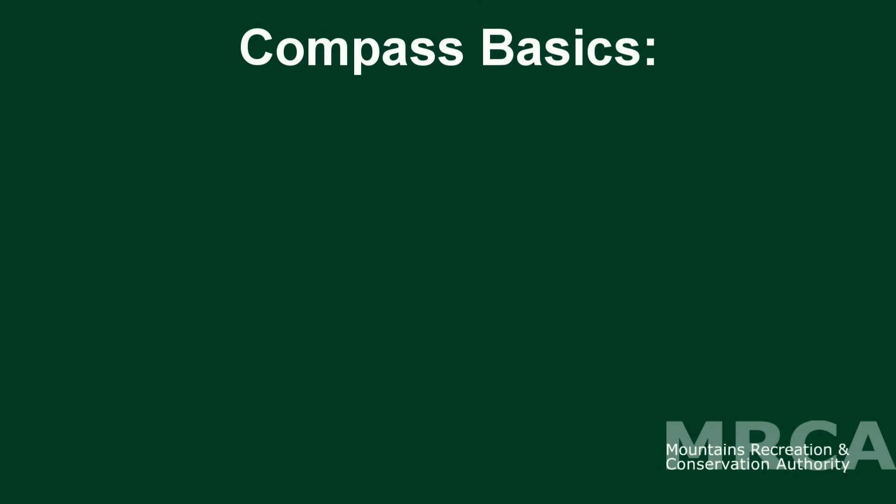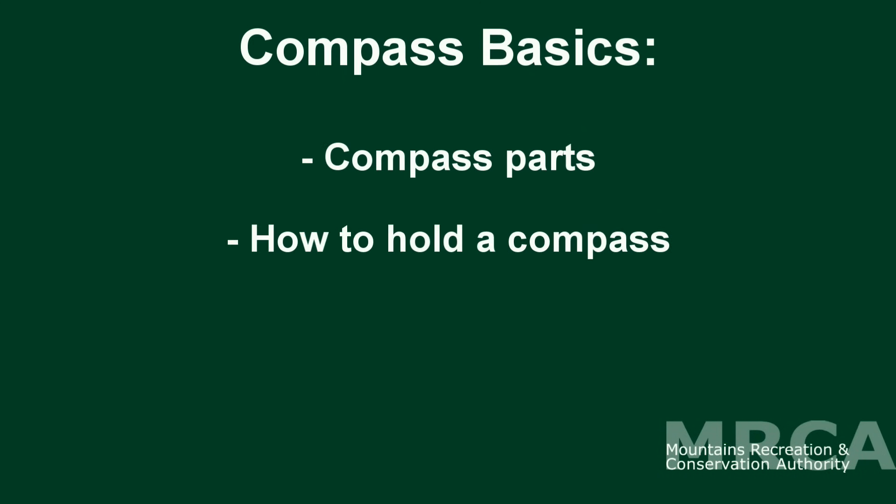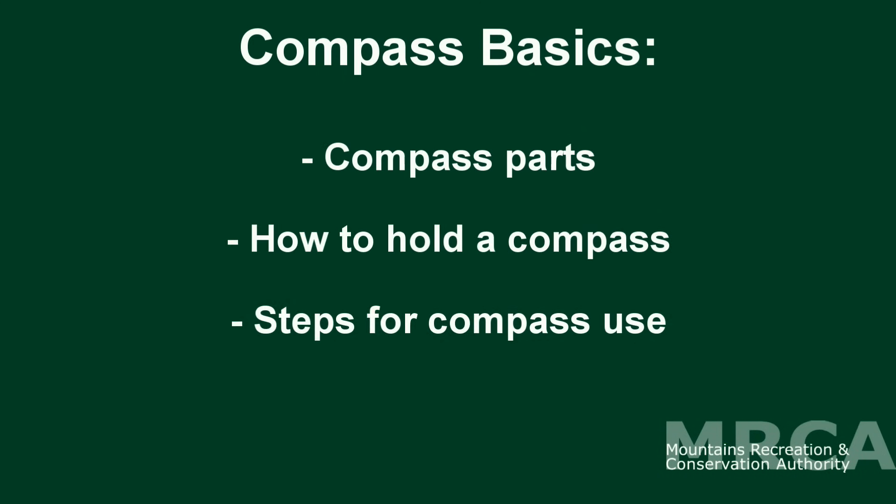Hello and welcome to Compass 101. I'm Carolyn, a naturalist with the Mountains Recreation and Conservation Authority. Today we're going to go over the fundamentals of a compass, which include the basic parts, how to hold the compass, and the simple steps to follow when using your compass.